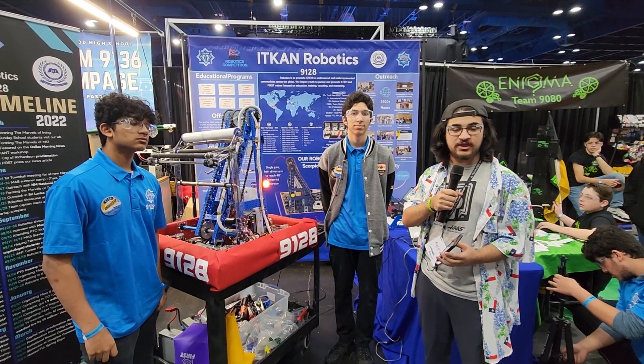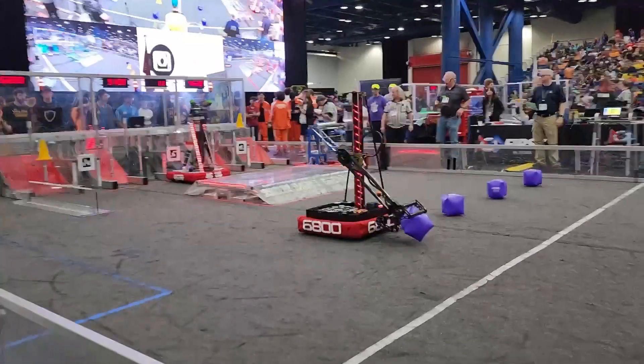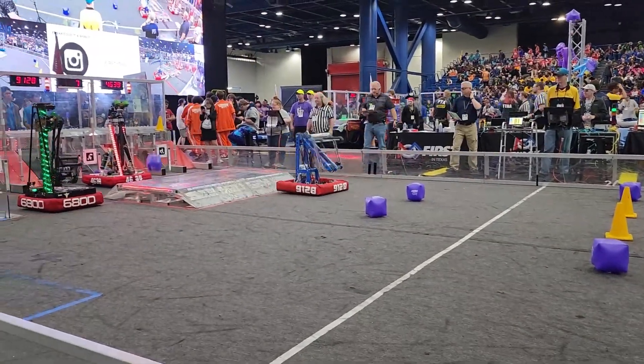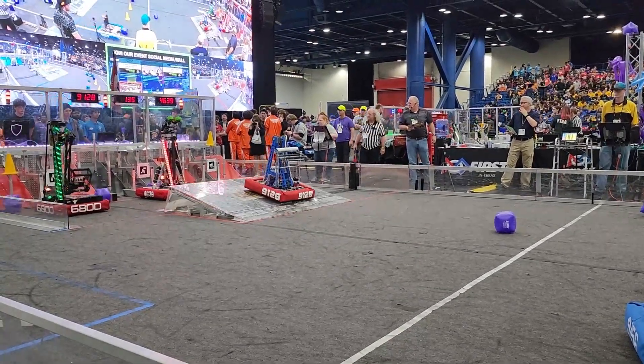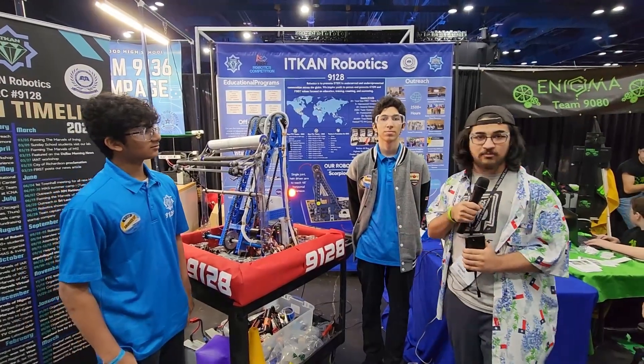Hey everyone, it's Asif here with First Updates Now at the FIT DCMP checking out team 9128 IT CAN Robotics. This team is one of the highest rookie seeds, first in Texas, and today we have Abad and Hamza who will walk us through their robot and show us everything they can do right here on Behind the Bumpers.